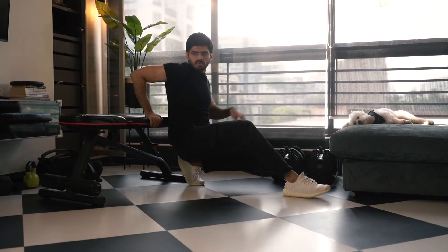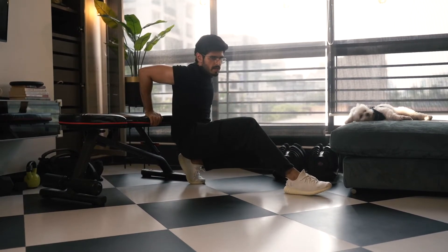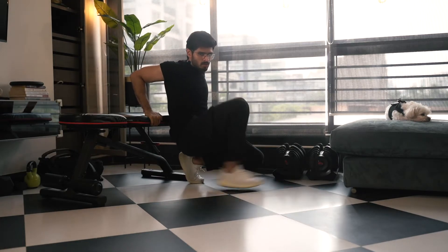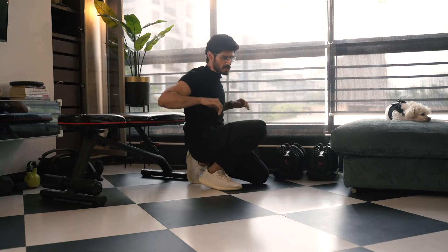It's completely natural for your elbows to point outwards. Don't get too strict with your form and force your elbows so close, because that's not going to be good for your scapula. Keep it natural.